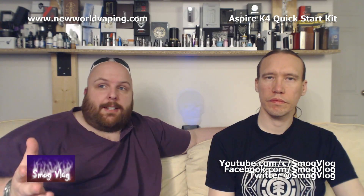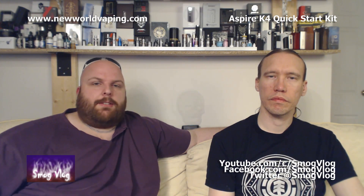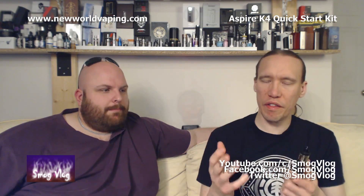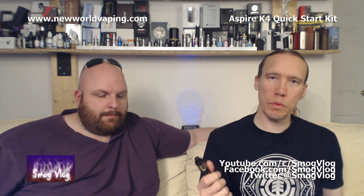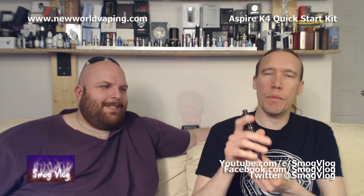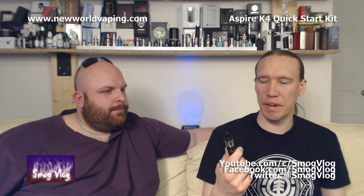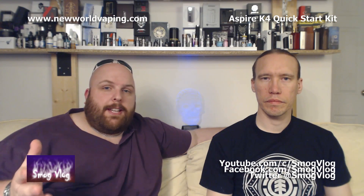Now let's talk about styling — we both agree it looks amazing. With the black version you get the black tank and, as a great improvement, they've now included a black grommet — the original black Clito came with a clear grommet which looked naff, whereas the black really ties in with the rest of it. You can also get the pink kit with pink carbon fiber and a silver Clito on top. Both colorways look really really good.